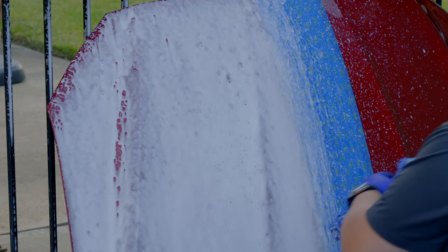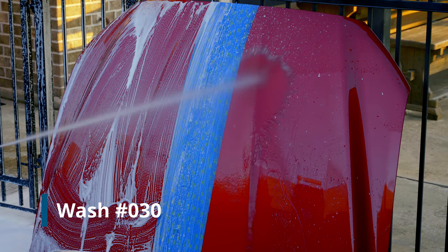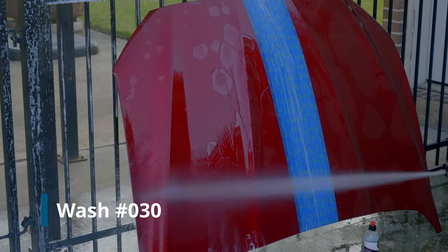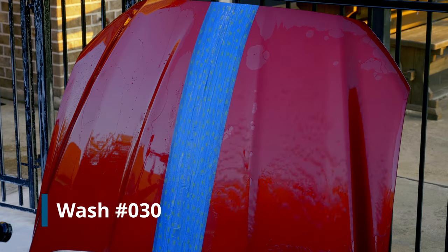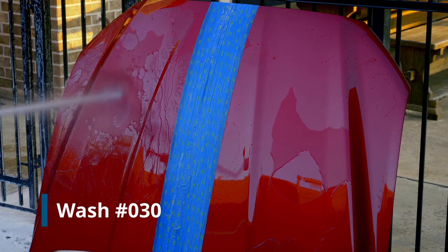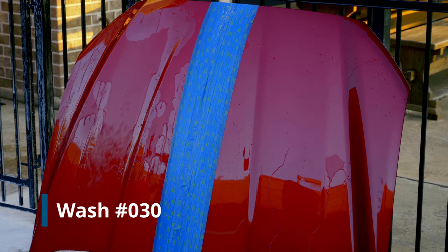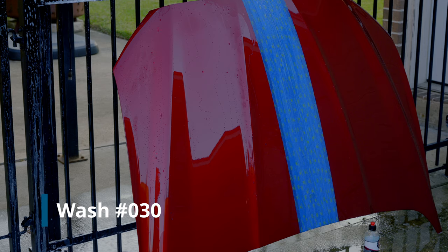So there's what our control looks like — and let's try the treated side again. As you can see, we're getting much closer to the control. Let's do a shot across it.